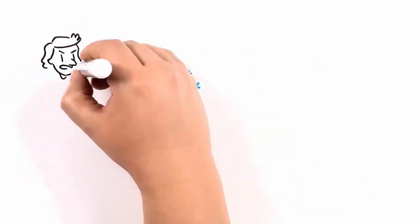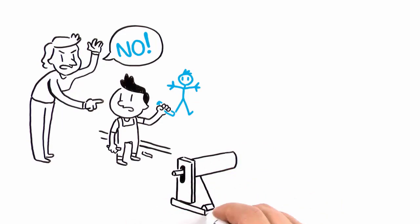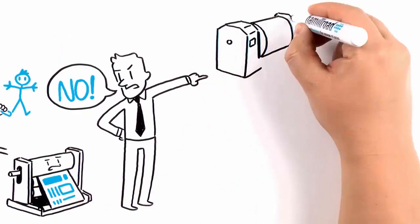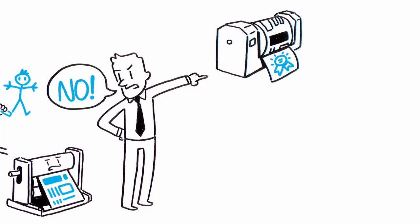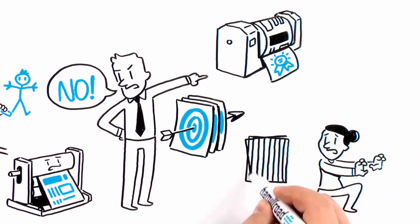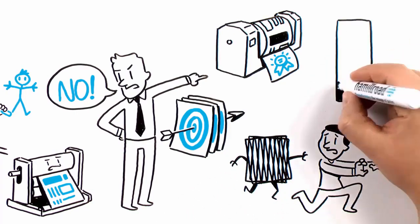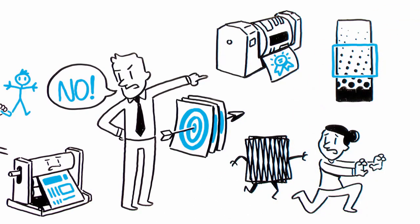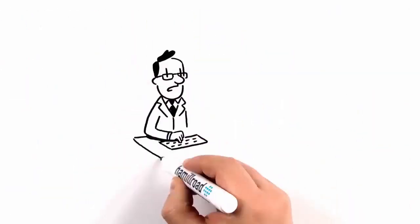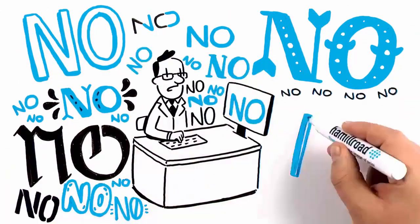It seems you've always been told no. As a flexo printer, you're still being told no — no, you can't match gravure quality; no, you can't deliver more consistent print; no, you can't avoid moiré; no, you can't print the full range of tones; no, you can't achieve photo quality results. No, no, no, no.